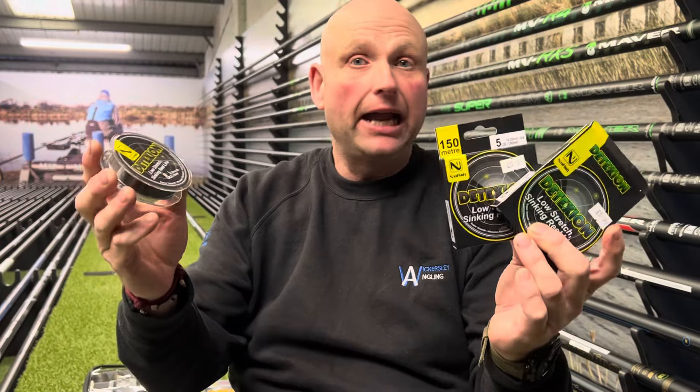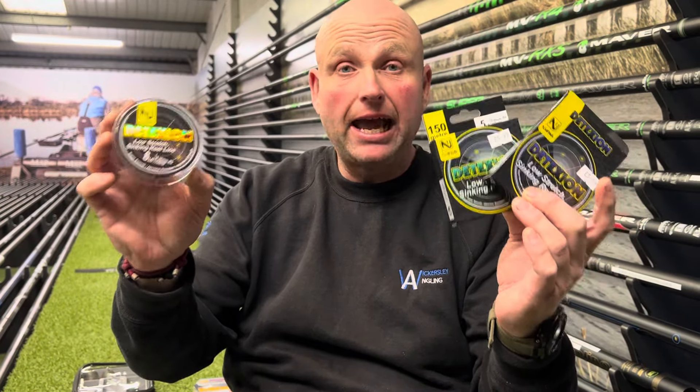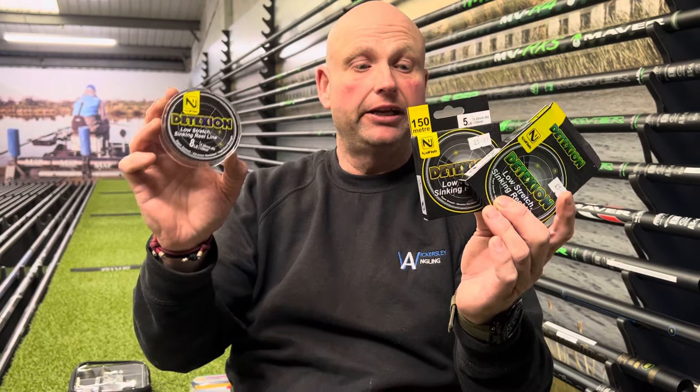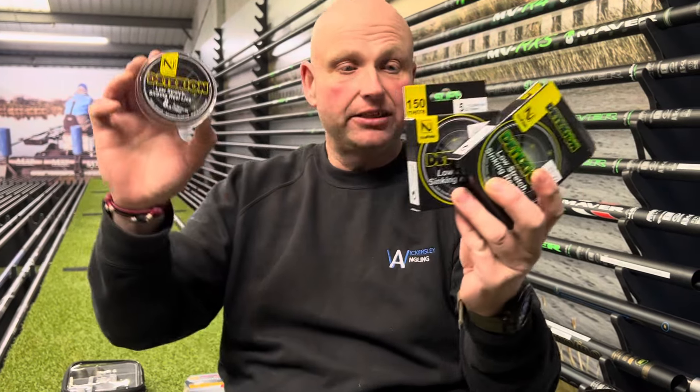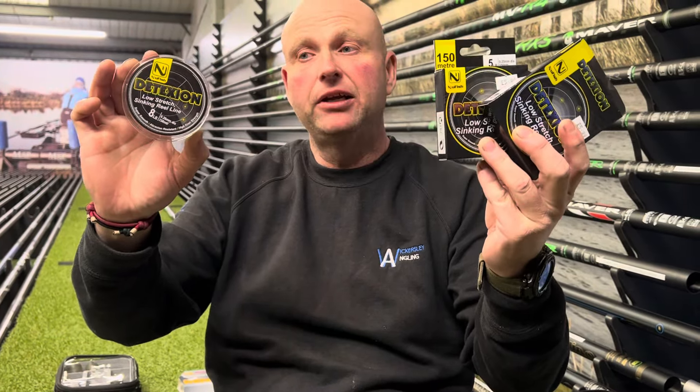I know lads who have been using it for slider fishing, stick float fishing — they've been using it for absolutely everything, and honestly it is absolutely brilliant. It comes in a range of sizes: three pound, four pound, five pound, six pound, eight pound, and ten pound.